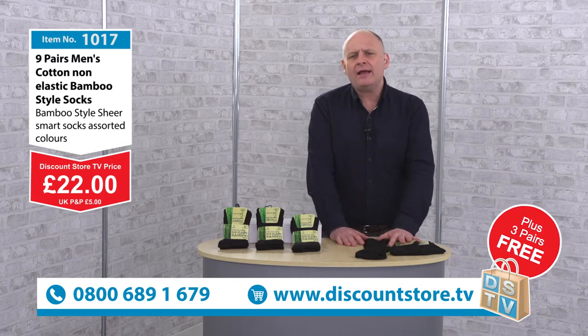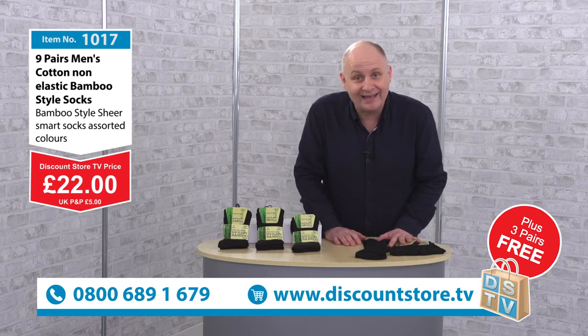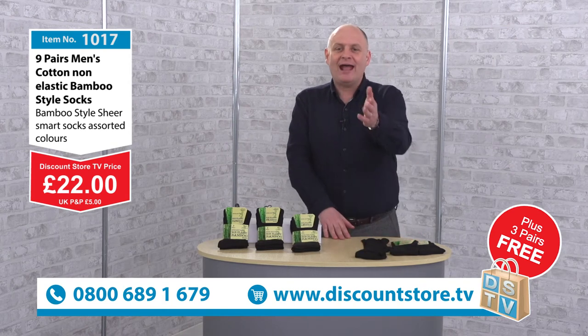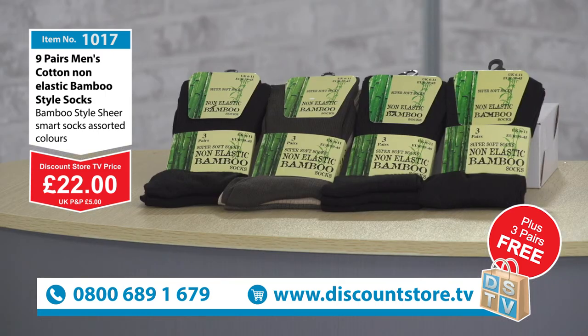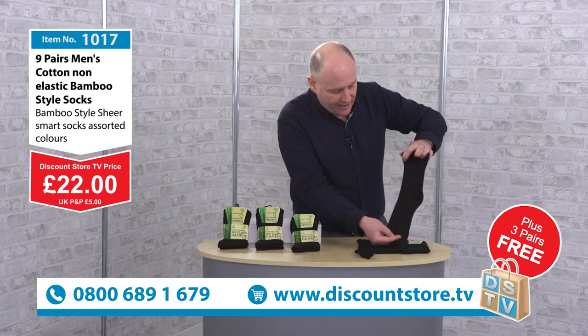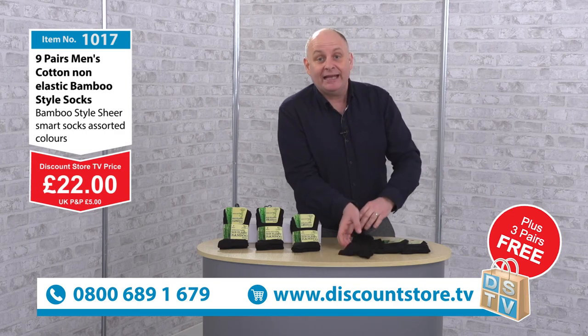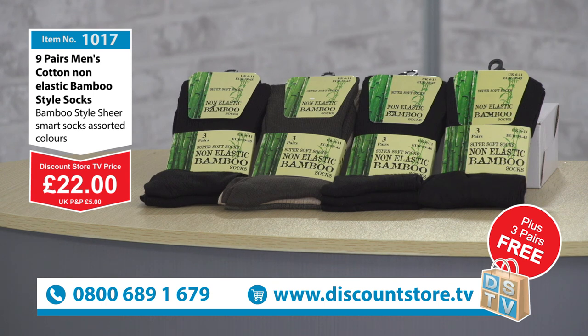So jump on the phone now — 0800-689-1679. You buy the nine pairs and we give you these three pairs absolutely free. They're beautiful, black, go with anything. They are the bamboo style with the non-elastic — it's a great deal. Jump on the phone and join us now. We've got so many more deals to come, so keep watching.